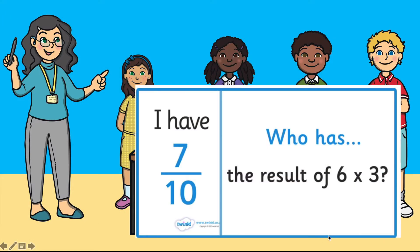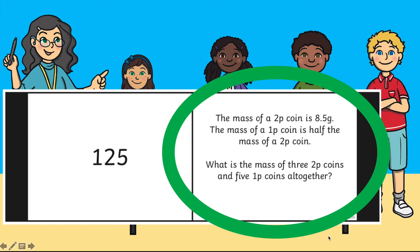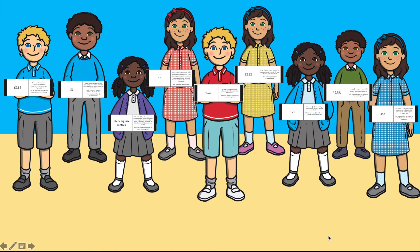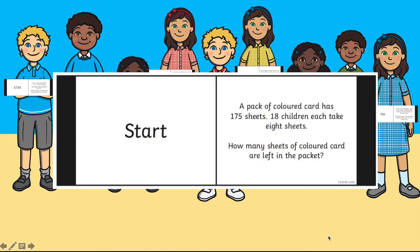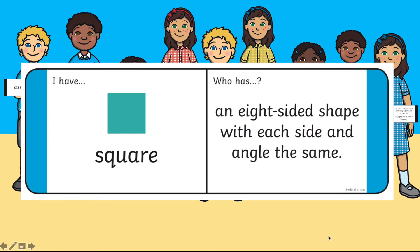Some of our maths loop cards have a 'who has' style question, so it will be 'who has' and 'I have.' Others have a definition or a problem. Some of the loop cards have a start card, which means you must start with that question. However, the majority of them are a full loop, so you can start with any card.